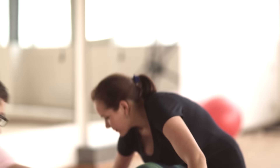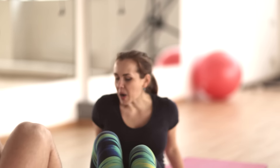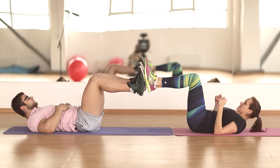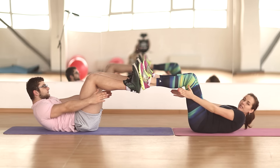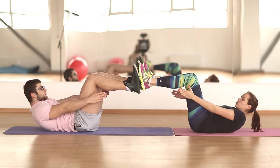Sit facing each other. Knees bent up 90 degrees. Hands will hold each other. The press is tense, the back is in a natural position.